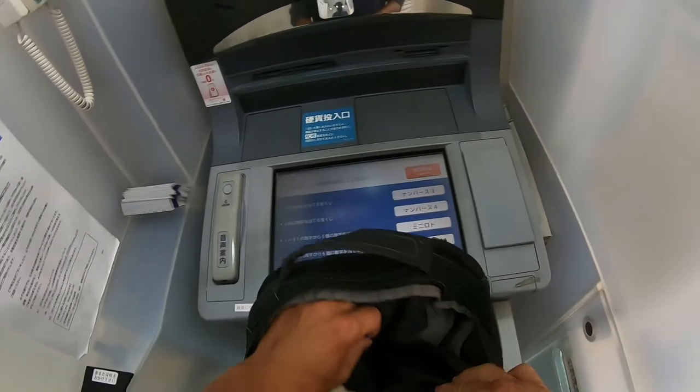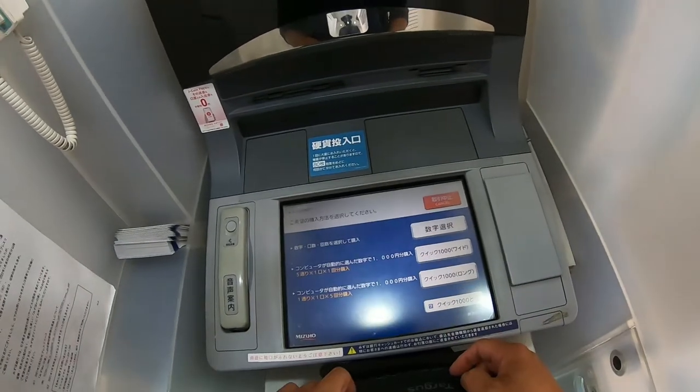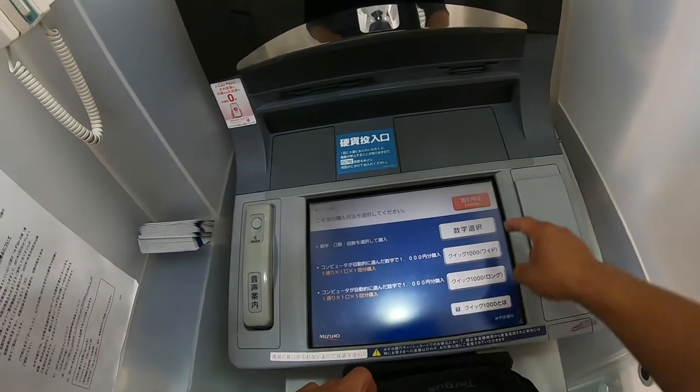So you select the lottery that you want. In my case, I'm going to select Lotto 6. I'm going to choose my own numbers.